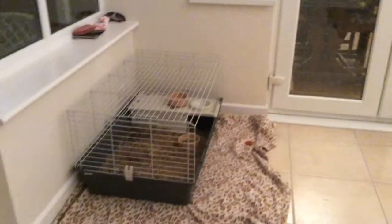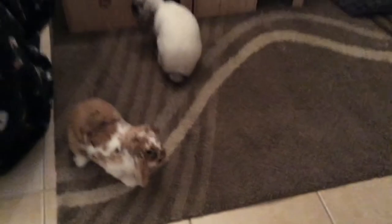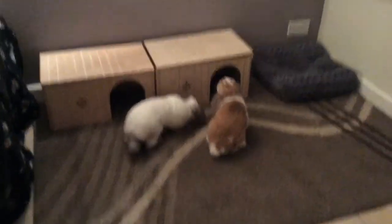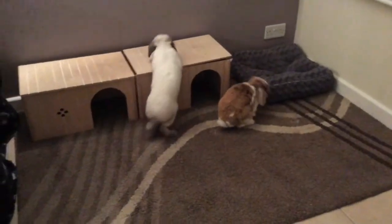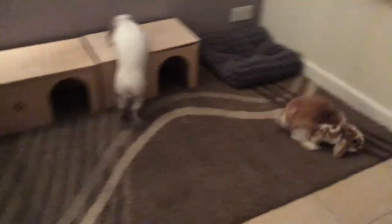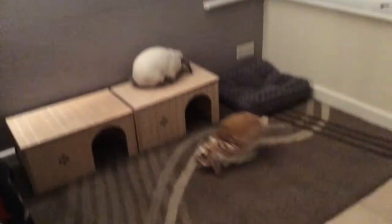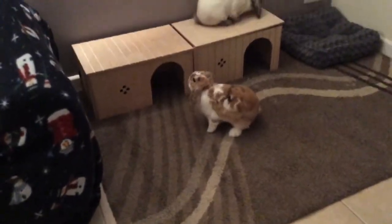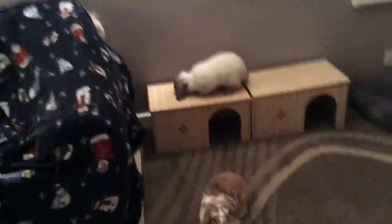Their cage is here and we're going to move their food and water here tomorrow. Wow, I'm glad they're not shaking and scared - they're just roaming about because bunnies are very curious animals. I think they're having fun here! They're going to be living here overnight but they'll go back in the living room when we're in here.